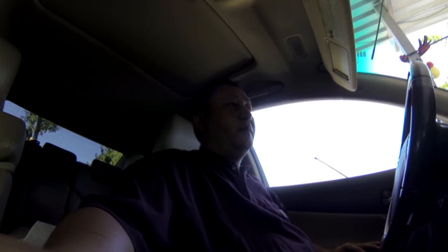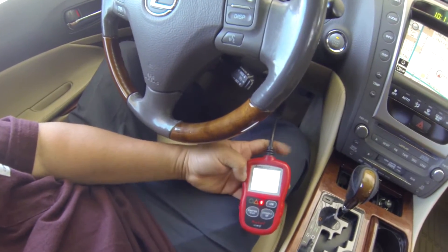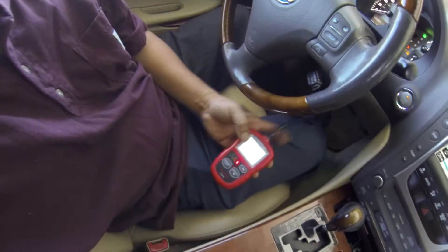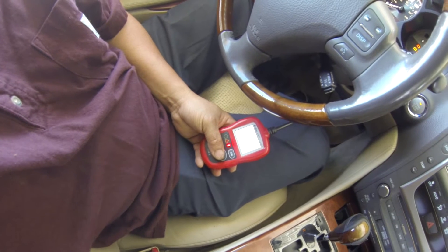Hello YouTube, today I have a 2007 Lexus GS 350 — this is the all-wheel drive model. Some are two-wheel drive and some are all-wheel drive. It has an engine light on, and according to the scan tool it's a cooling thermostat-related code. It could be the sensor, low coolant, or other issues, but there is only one code: P0128.